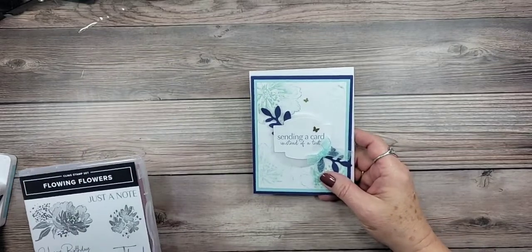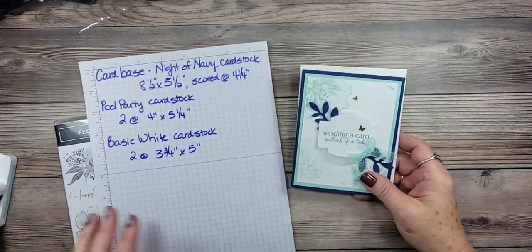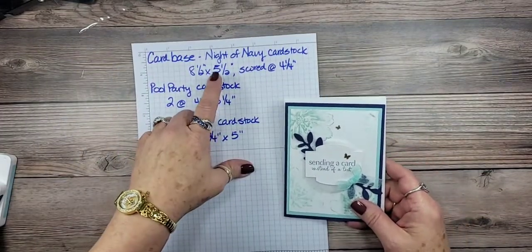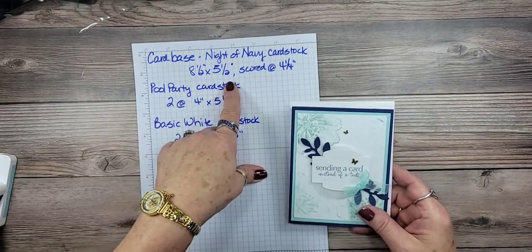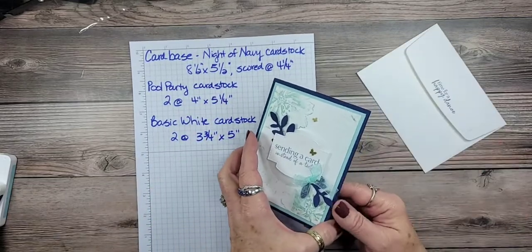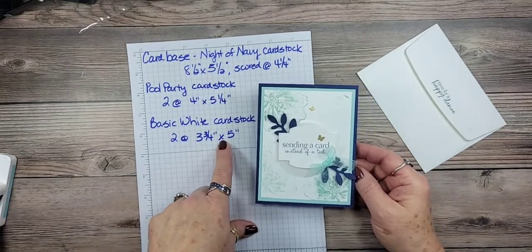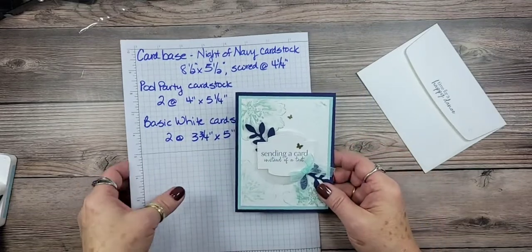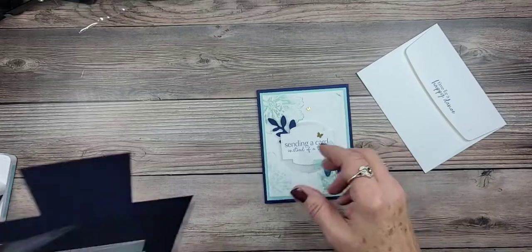Let me give you the measurements for our card. The card base is in Night of Navy and it's eight and a half by five and a half, scored at four and a quarter. There are two pieces of Pool Party, both four by five and a quarter, and then two pieces of Basic White at three and three-quarters by five. It's just basic layering, and we're also going to use the new bow punch.